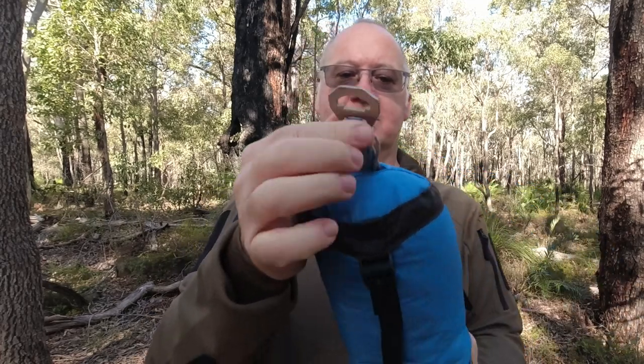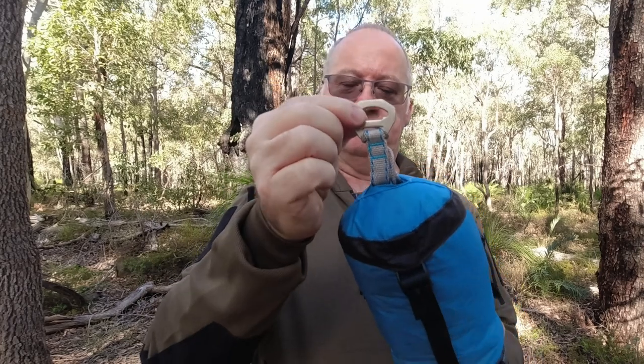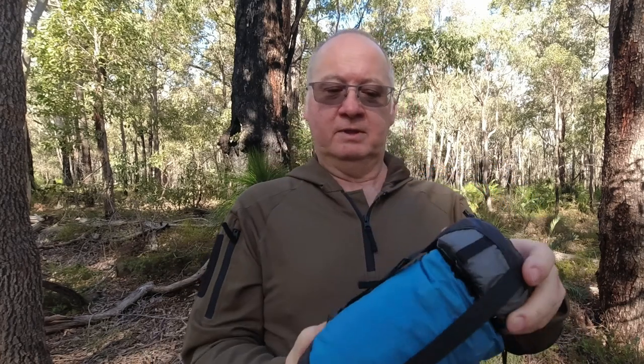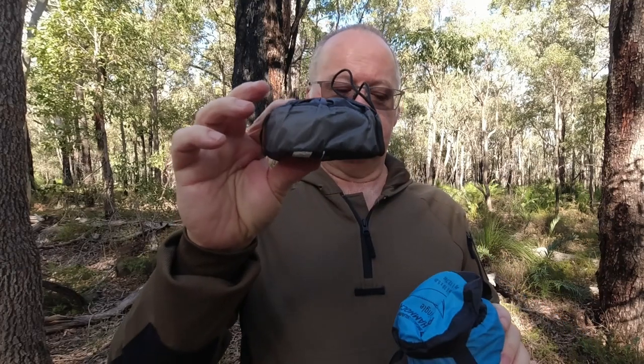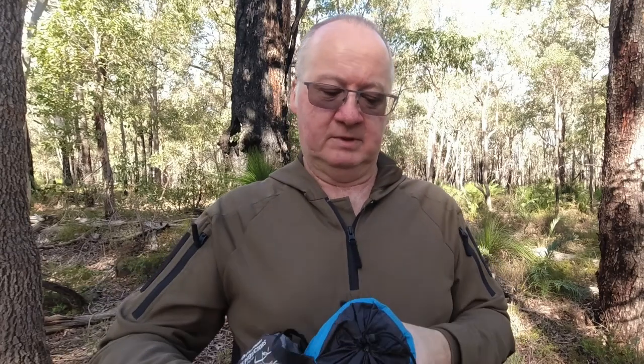You can see at the end of the little stuff sack — you don't have to take the stuff sack off. The buckle for the hammock strap is there, which you connect to your tree straps or your tree hoggers. We've got little buckles on here so we just pull them back and do the straps. The tree hoggers do fit inside this bag too, but I had them separate for some reason — I used them in one of my other hammocks.